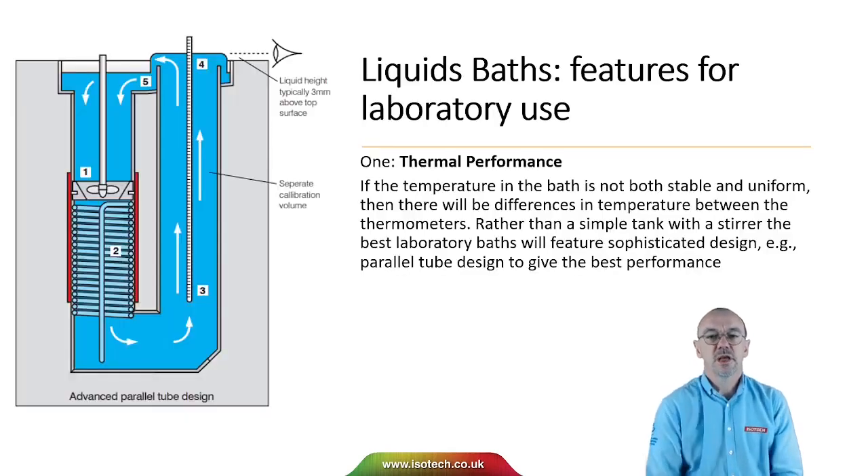When we come to think about liquid baths and laboratory use, perhaps the most important consideration is that of thermal performance. If the temperature in the bath is not both stable and uniform, then there'll be differences in temperature between the thermometers. So rather than use a simple tank with a stirrer, the best laboratory baths will use a sophisticated design to give lower temperature differences and the best performance.